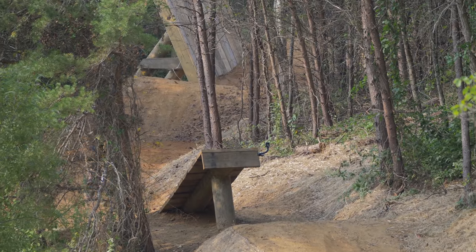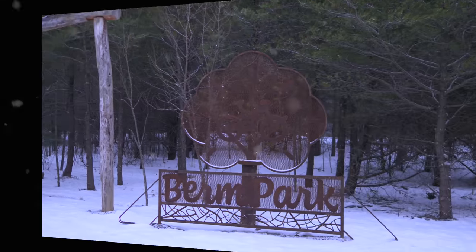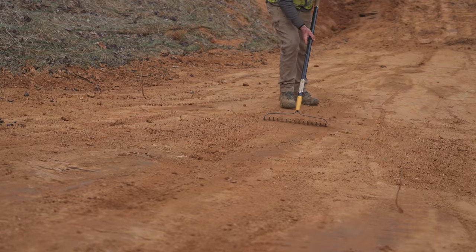Berm Park opens in less than a month, and so a lot is happening between now and then. Everything kind of sat there in the winter getting rained and snowed on, so the trails are getting buffed out and finalized for the grand opening.